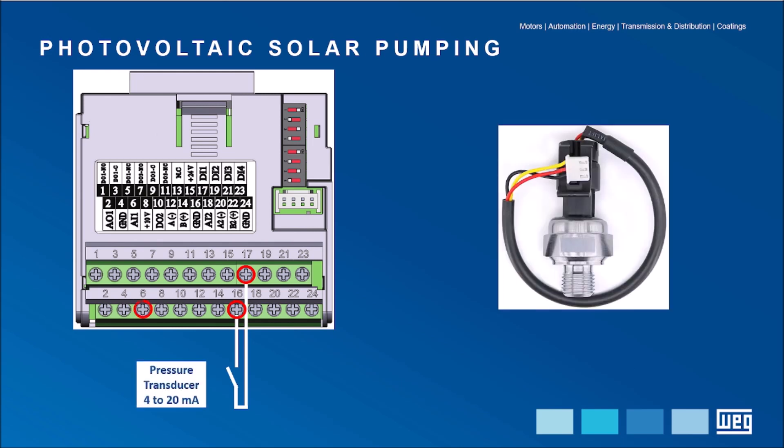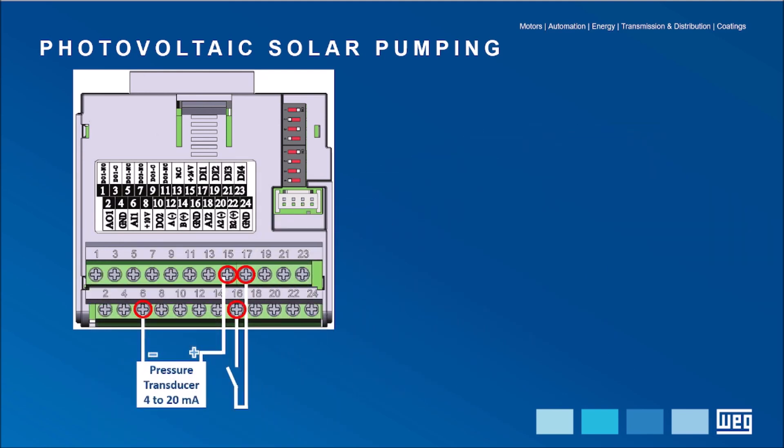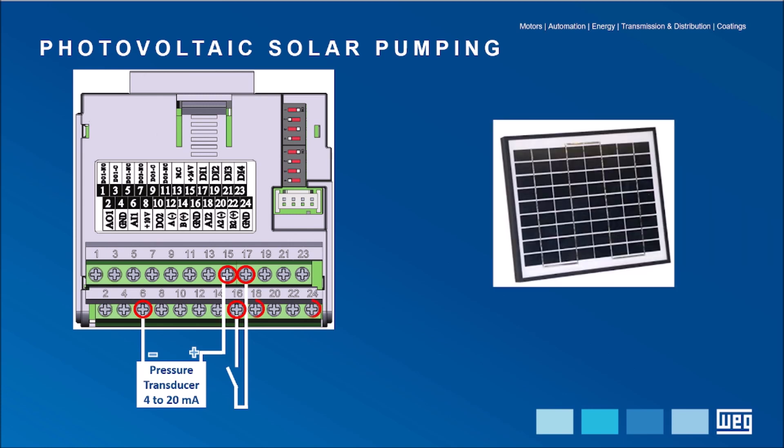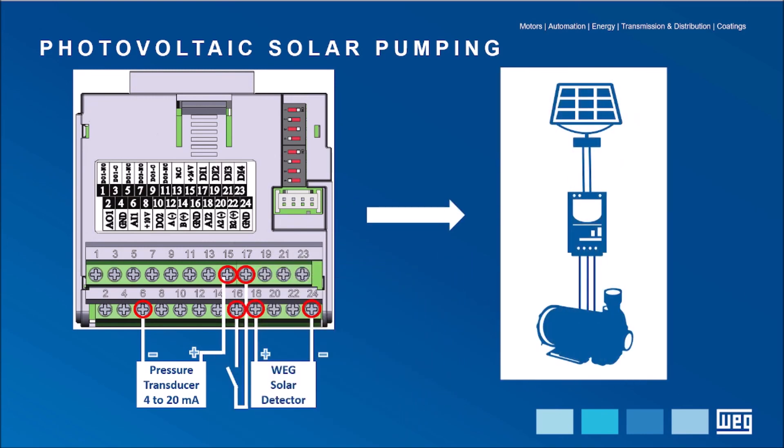Terminal 6 receives the negative terminal from the pressure transducer and terminal 15 receives the positive terminal. With the sensor installed at the outlet of the water pipe, the VSD decides on the need to accelerate or decelerate the motor pump. Into terminals 18 and 24 — positive terminal 18 and negative terminal 24 — the solar detector is connected to inform the VSD of the moments of low irradiation. This is an example of an arrangement that will allow the assembly to operate this pumping system.